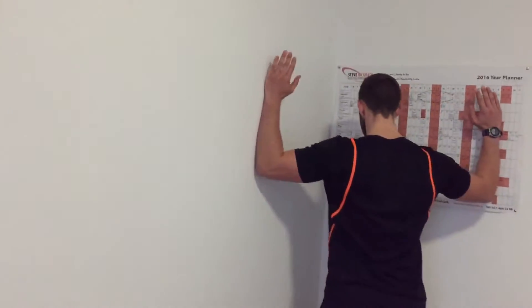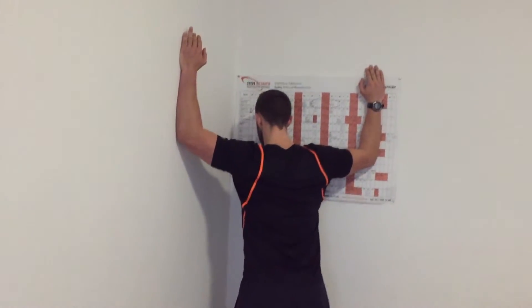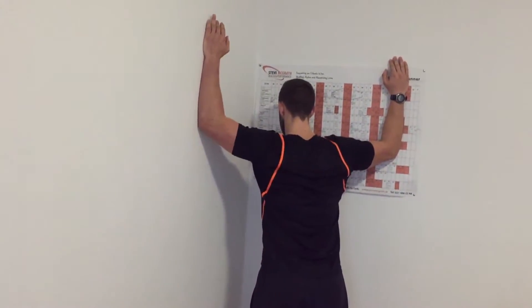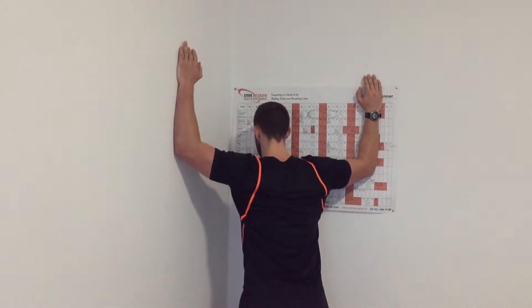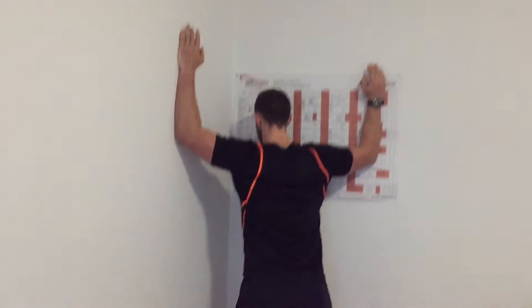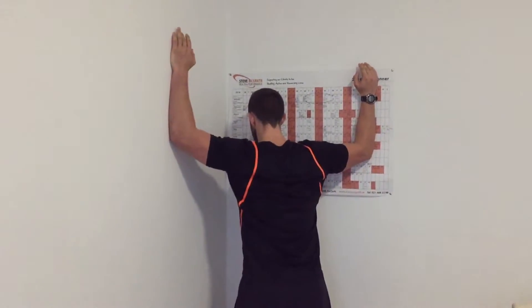So what I've just done guys, very quickly, is the corner stretch. Get the elbows slightly above shoulder level and don't lean forward too much when you're doing this — you want to be standing upright so the feet are kind of underneath the shoulders and the hips, and you get a nice stretch on the chest, switching off those pec muscles mainly, which can really put you into a bad position.